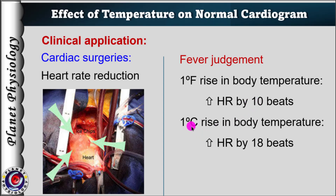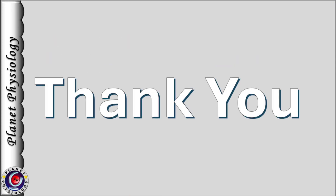Or, for every 1 degree Celsius rise in body temperature, heart rate increases by 18 beats per minute. So that's all about this session.